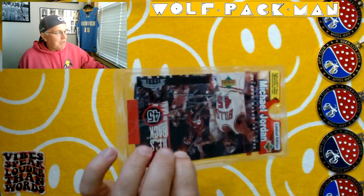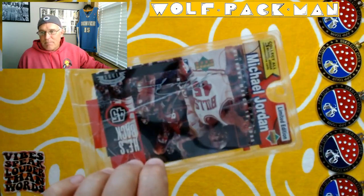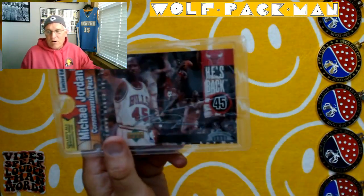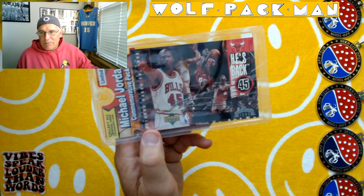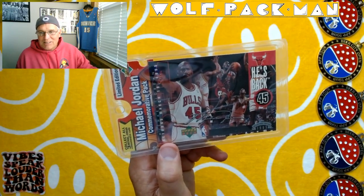It's got a commemorative Michael Jordan 3x5 'He's Back' card on the back. I've got it upside down, of course, but look at that card when we get it out. He's got number 45. The thing is sweet.